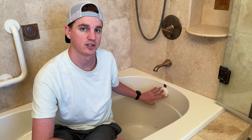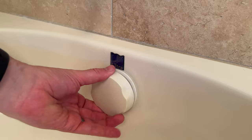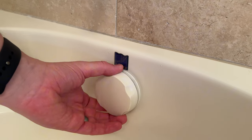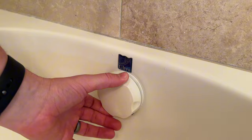If you're trying to use the drain here on the tub, I'll show you quickly how to use it. To open it up, you're going to turn it to the right — it's going to pop up. And then to close it, you're going to turn it to the left. It doesn't take much force, it just pops up easily and then closes.